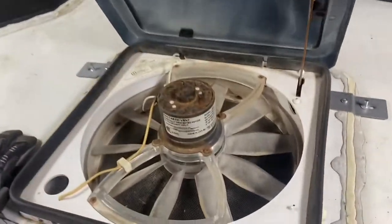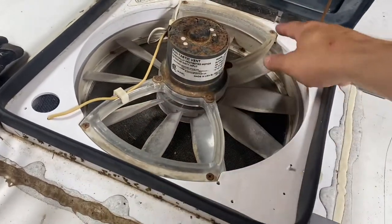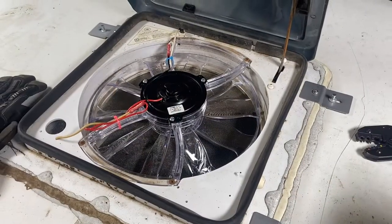I've done the other two fans — these are really simple to replace. Two wires, four screws. We'll just pull this one out, put the new one in, and then let's go inside and make sure it turns on.